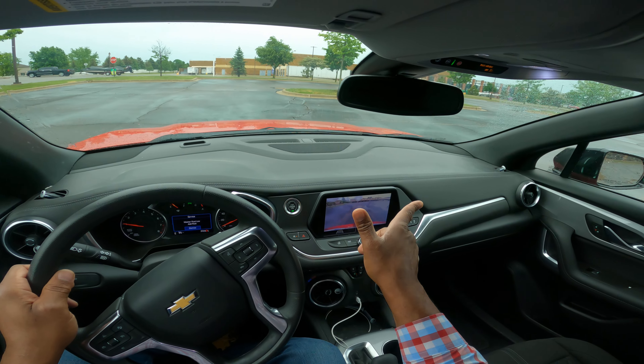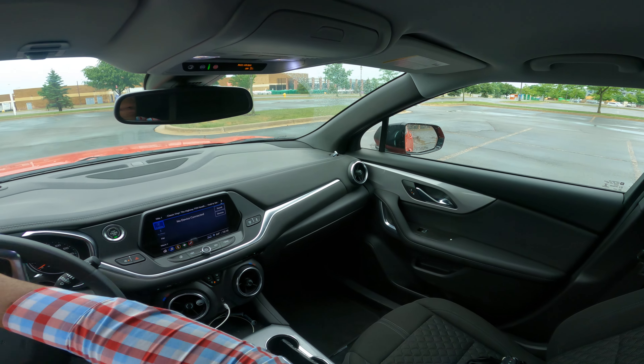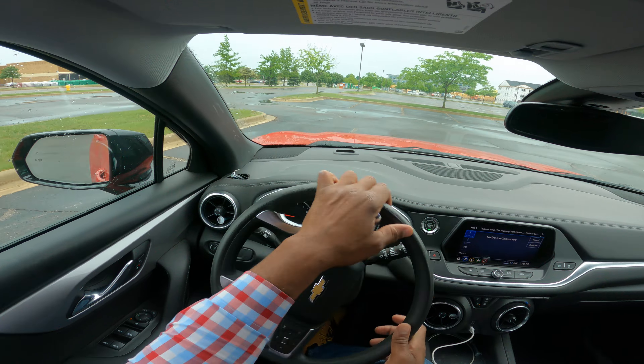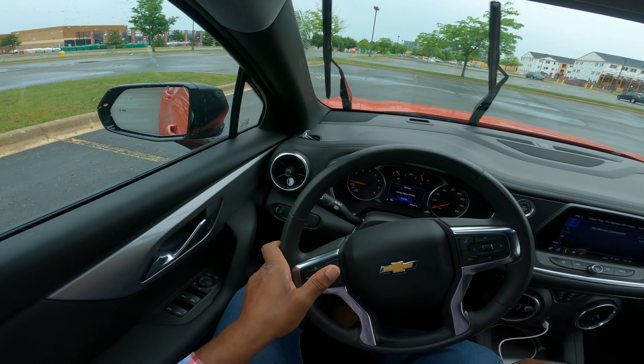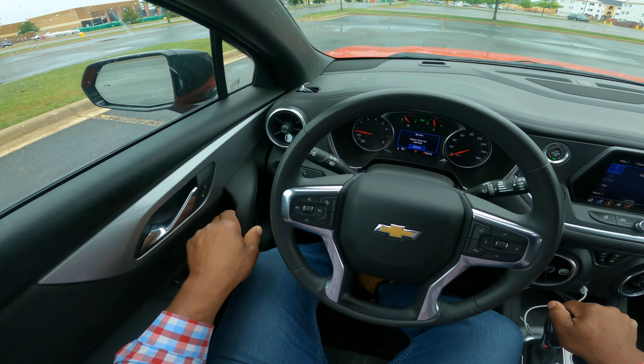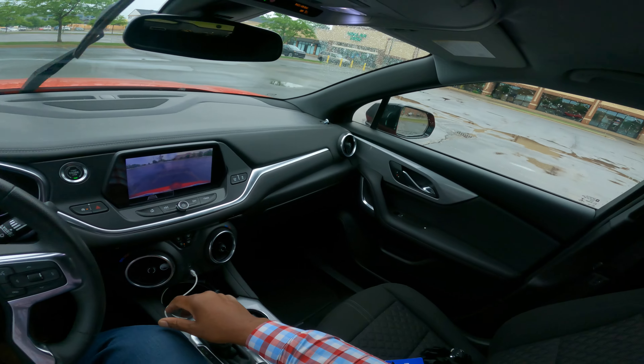I'm going to go ahead and make a parking maneuver in the second to last spot. I'm turning hand over hand into the turn, and then I turn out hand over hand. I pull up and I'm checking. Yes, I'm in. Teachable moment — now I'm going to go ahead and reverse.